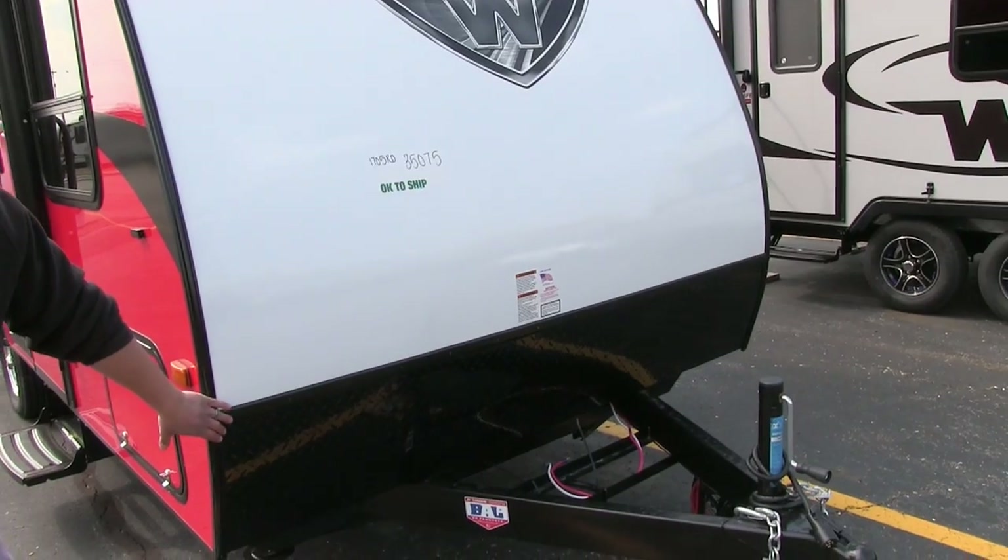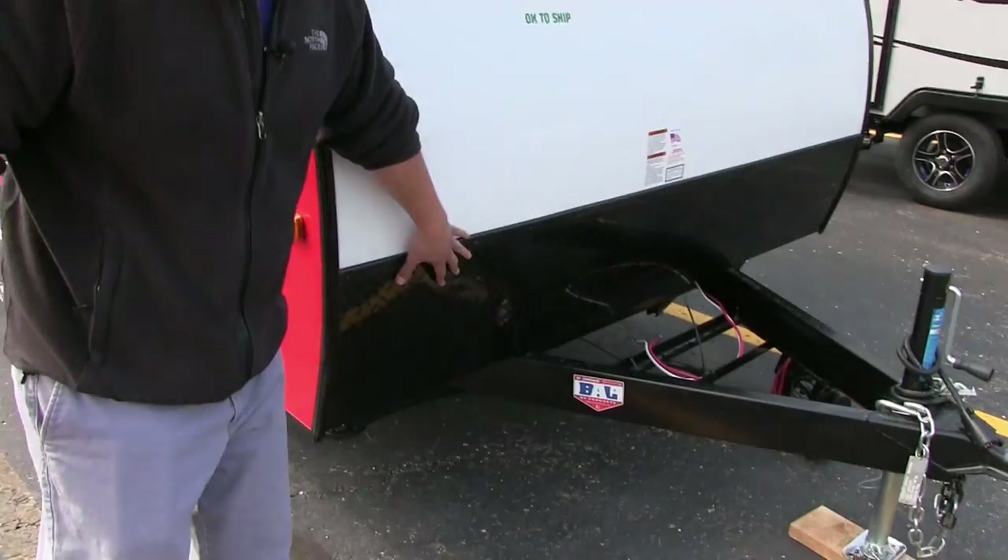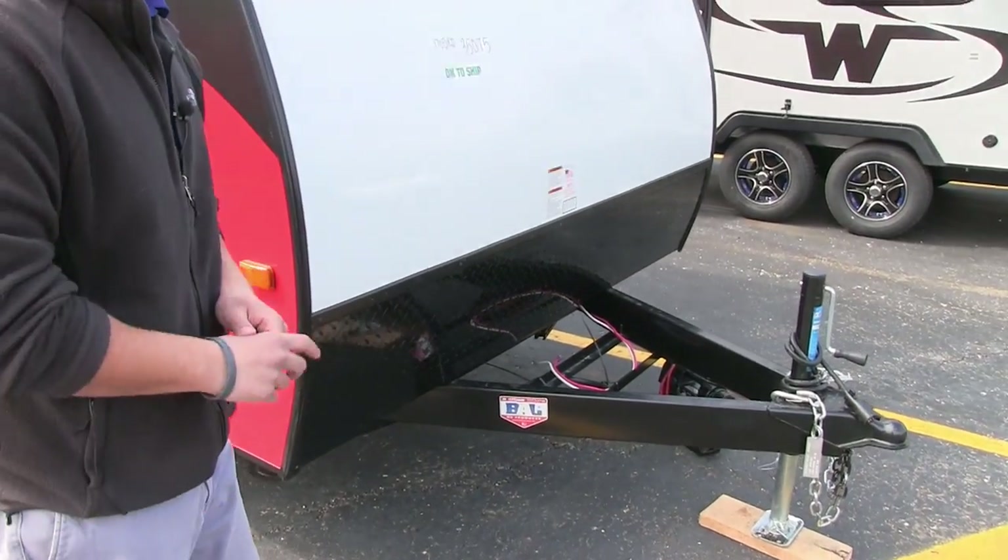Right here is the black diamond plating. This, of course, protects the front end from any rocks or debris that get thrown up by the tow vehicle, so it doesn't damage the front of the trailer.